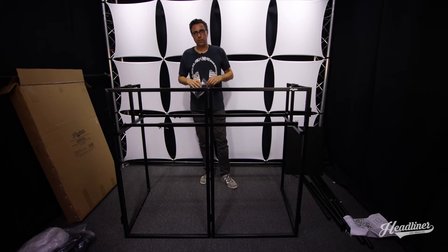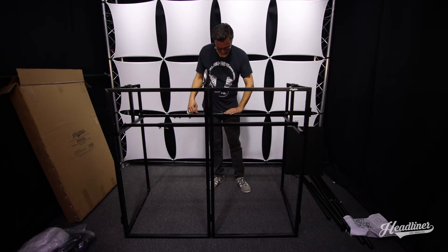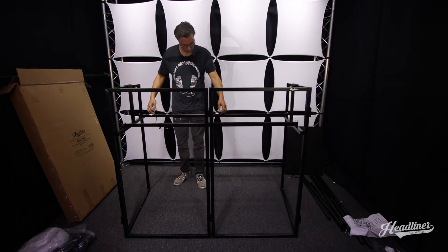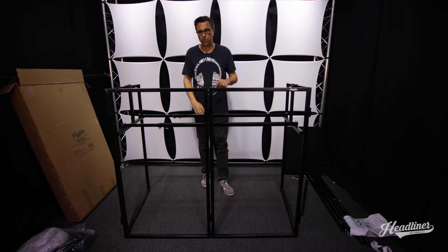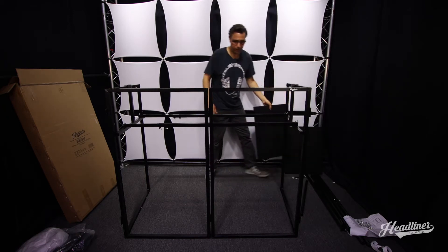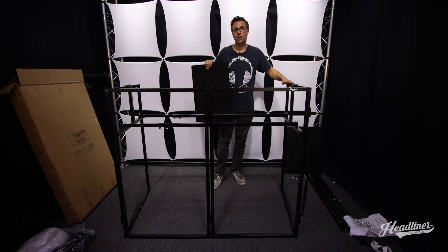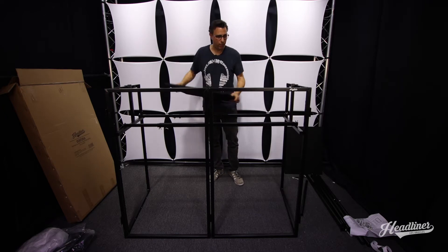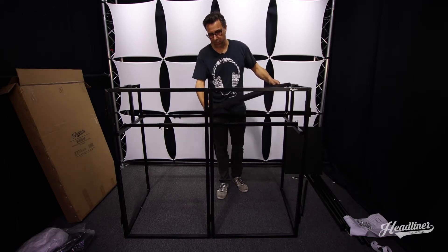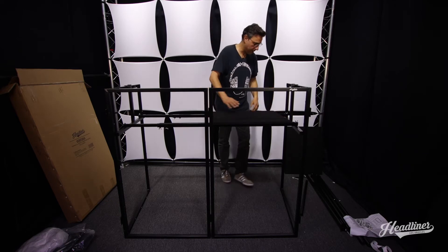Now that we've got the crossbars on, we need to apply some velcro to keep the countertop in place. We've got the horizontal support bars, we've got the crossbars, now we can put on the countertop. This countertop comes in two sections — the sides are expandable so you can choose to have your countertop in the middle, or have a gap in the middle if you want to extend it out further. We're just going to start right at the middle, aiming right in between the two center sections of the frame and laying it down.